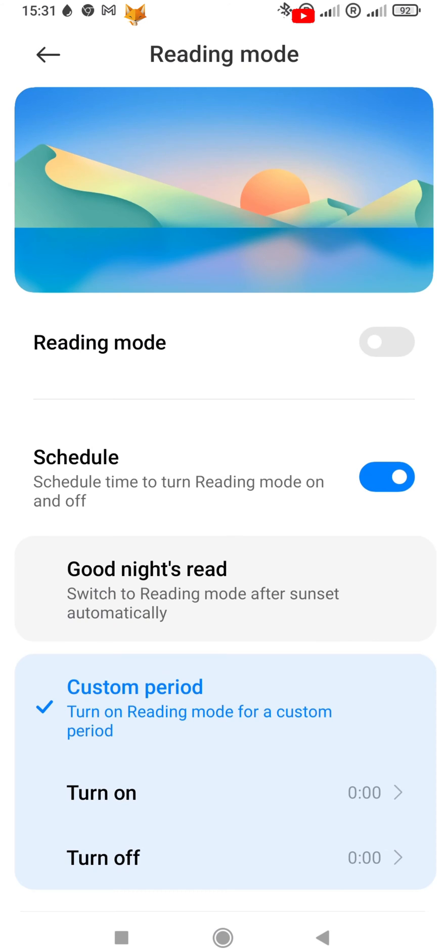If you read on your phone at the same time every day, you can set up a schedule to turn reading mode on by itself.